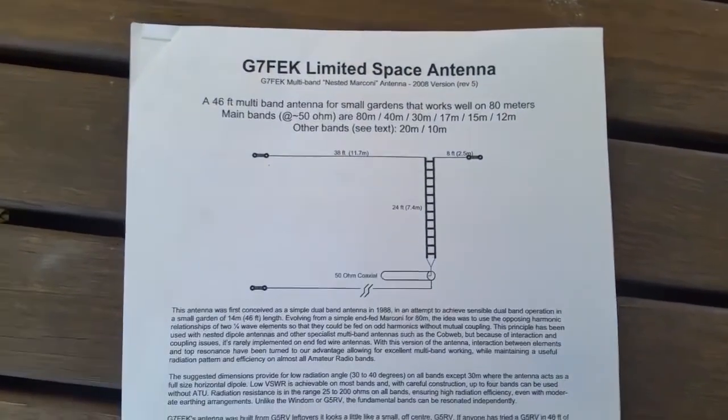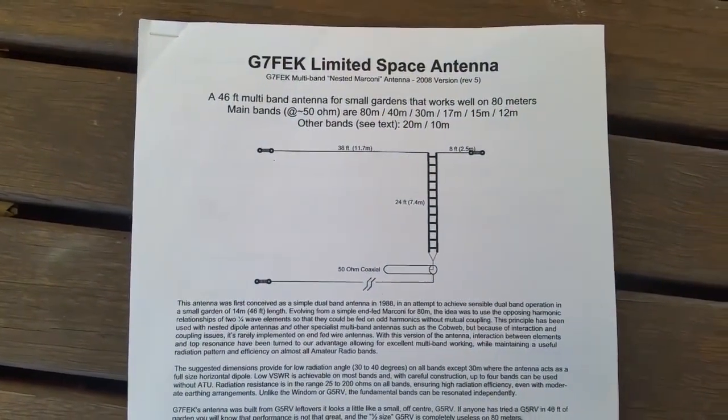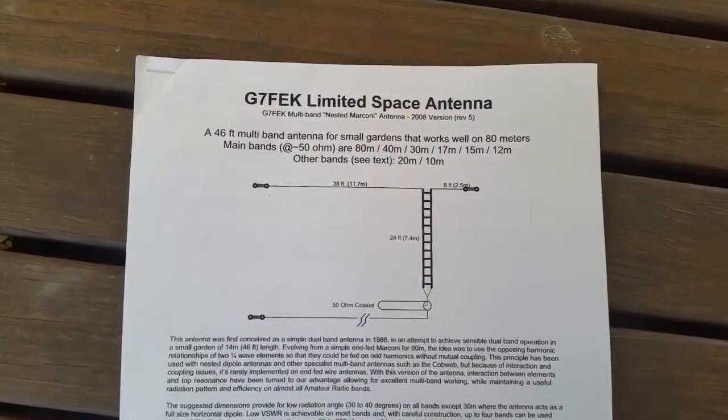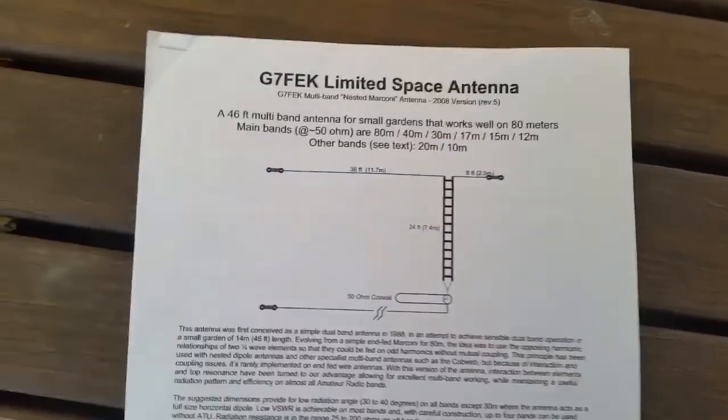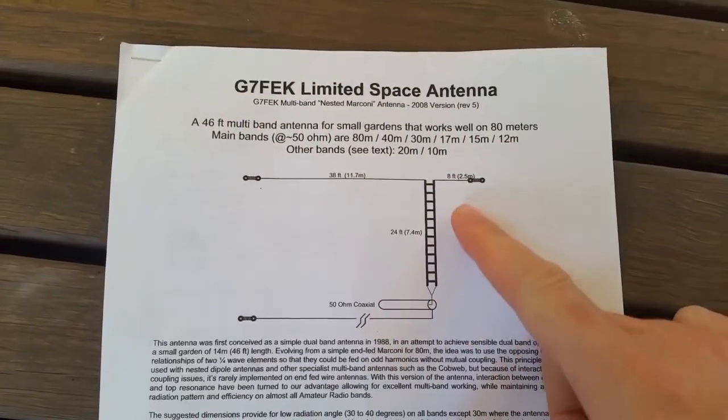The amazing thing is it's also dead-set simple to add other bands. In the original design by G7FEK, which has been tested thoroughly, you're able to add 40 metres as well.